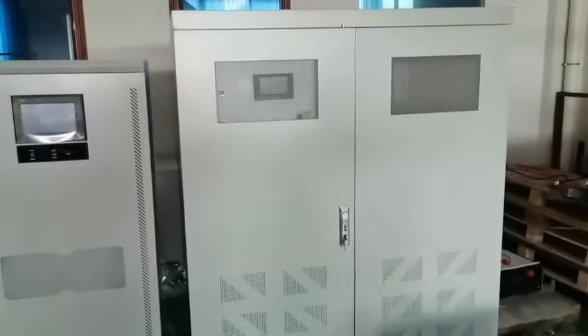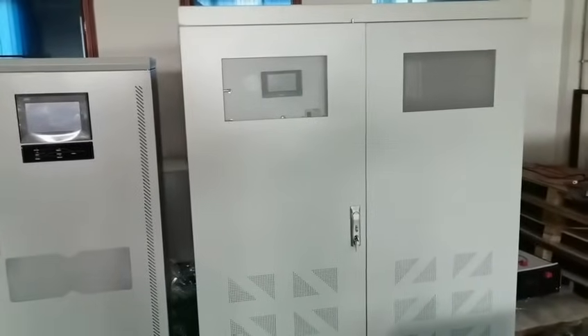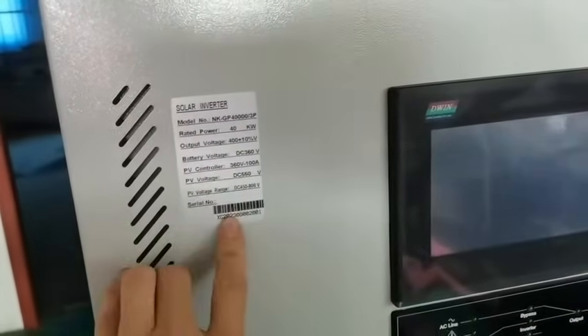Hello Mr. Pretem. This is your lithium battery bank. Capacity is 200 mAh. Rated voltage is 358.4 volt DC. And on the left, this is the 40 kilowatt three-phase hybrid inverter with built-in 100 mAh MPPT charge controller.